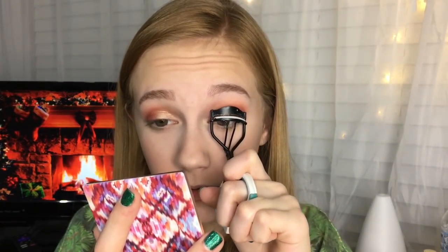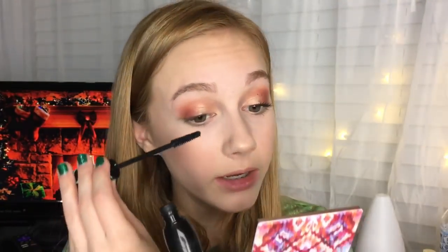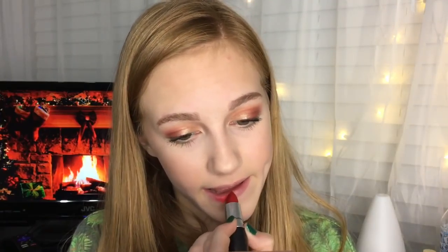I really hope this highlighter is showing up on camera. For mascara I'm using the Essence Lash Princess False Lash Effect Mascara — love this mascara. Life hack: if you ever get mascara on your eyelid, which is like every time for me, just wait for it to dry and then take a spoolie and it'll come right off.